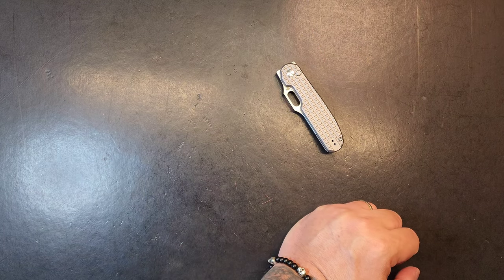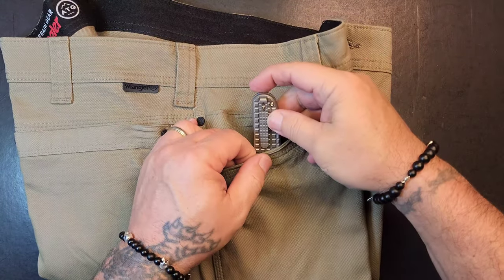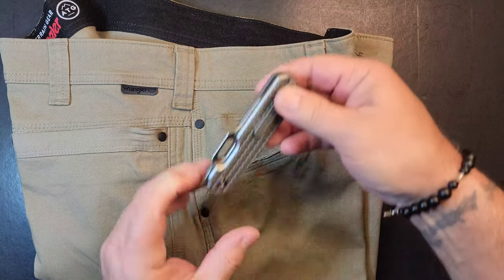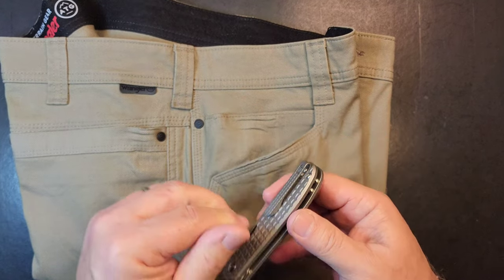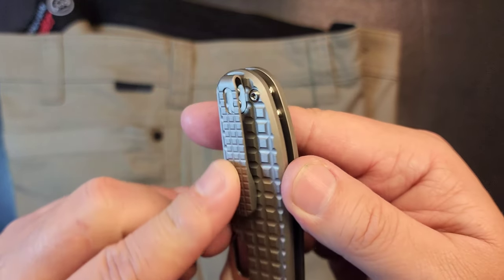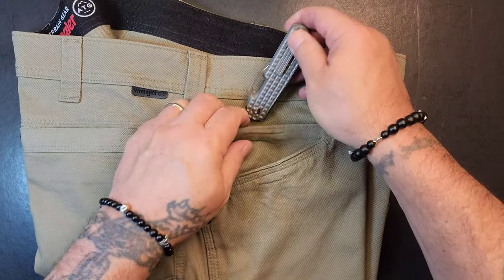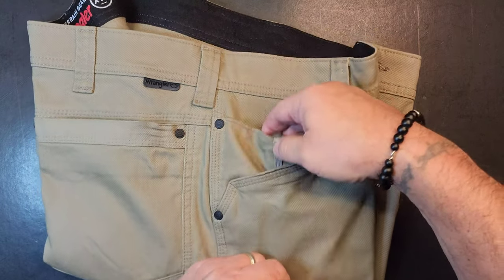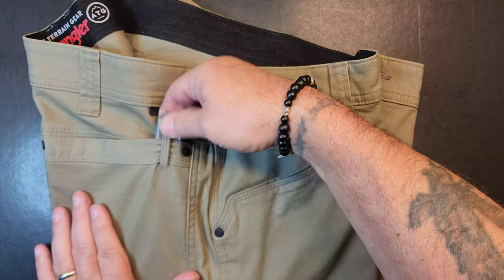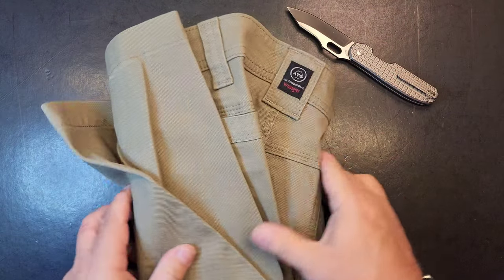Let's check this pocket clip on this frag pattern. Perfect — look at deep carry. I mean, that's one of the deepest carries. It's milled, but it's milled in a way that it's a legit deep carry pocket clip. Excellent tension, standard jeans size material. 100% — if I put that there and get in a tussle, when I go reach for it it's going to be right where I left it, ready for me to get it out.